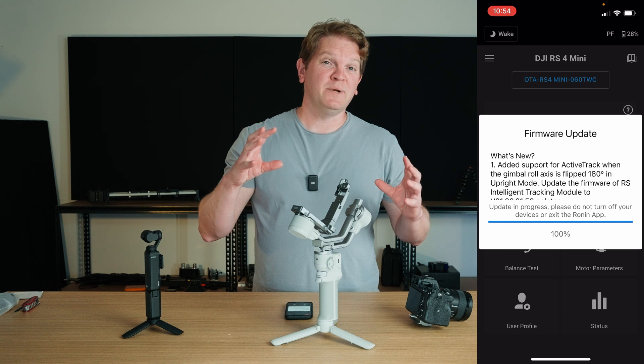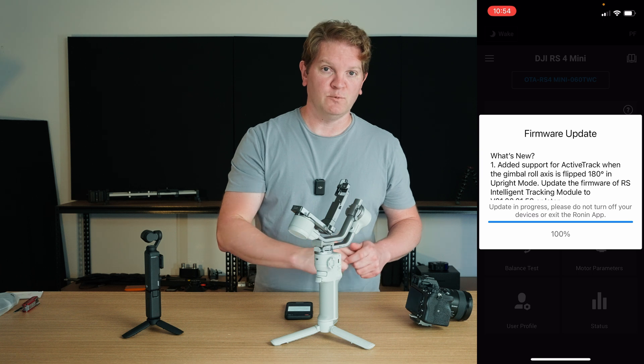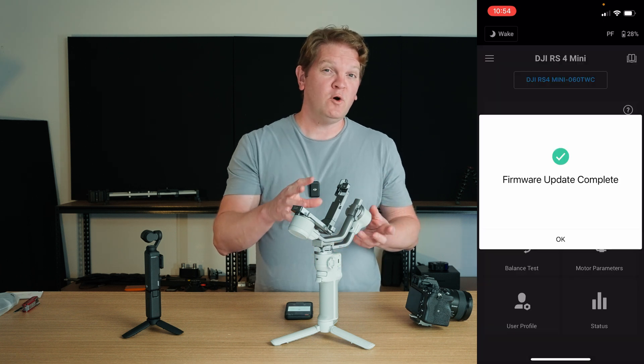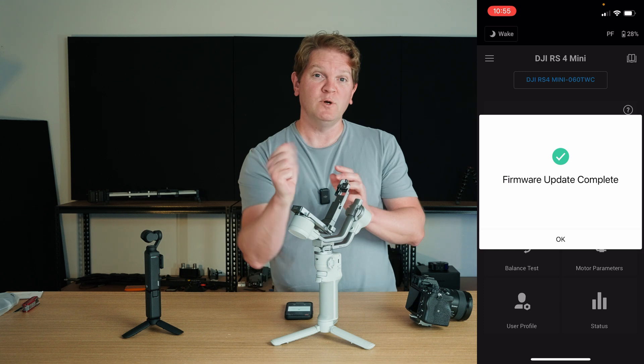— the combination of the weight of all of those things is within the operating weight of this gimbal. You're also going to want to make sure that no part of your camera, lens, or accessories will hit any part of the gimbal when it's moving around.